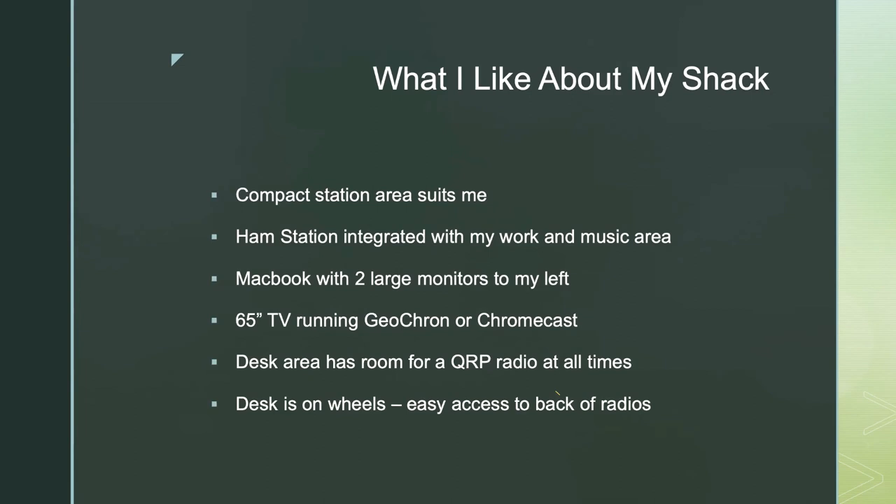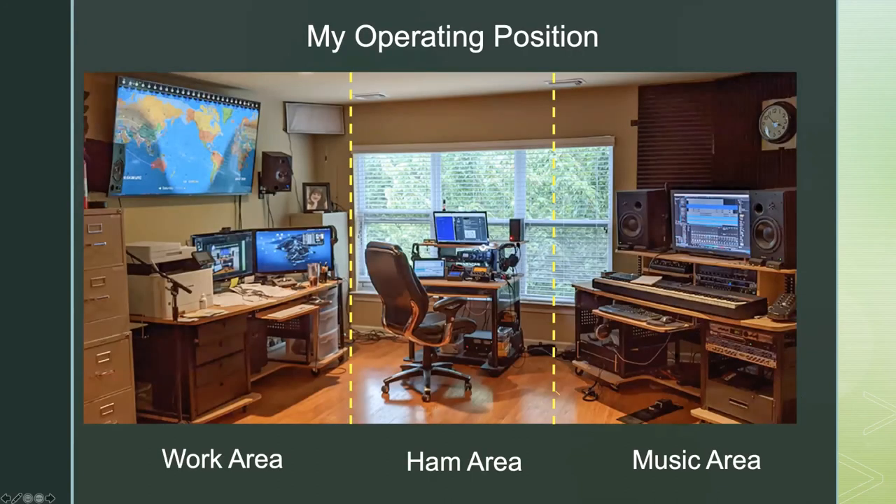This computer desk and all three pieces of furniture in my office are on casters, which makes it really easy to roll them out and get behind them for cabling, or move them out of the way entirely if I need more space for a meeting or something else.